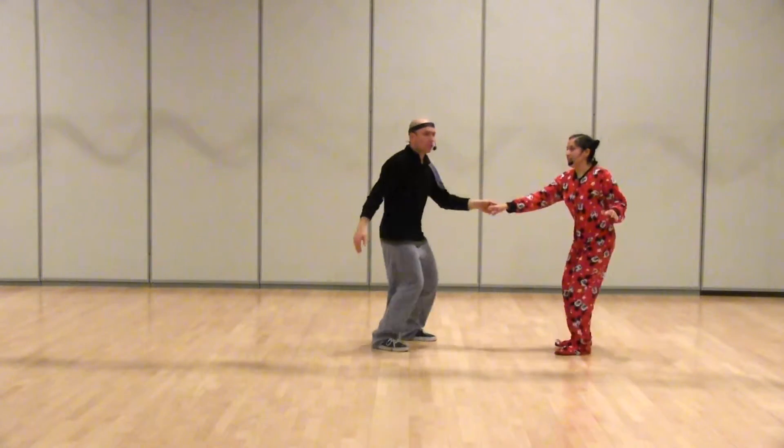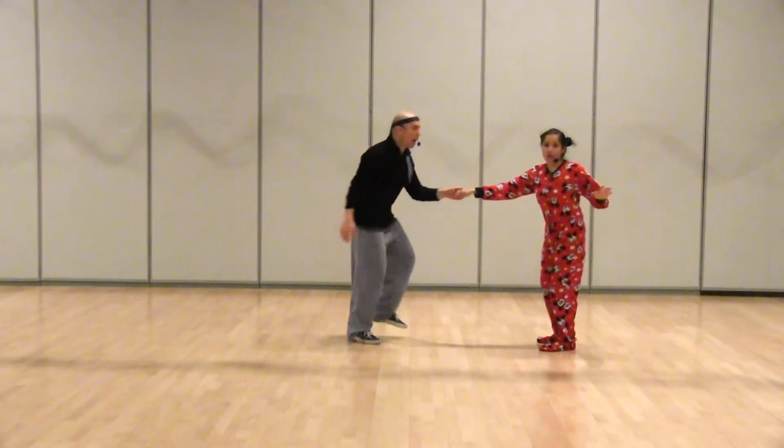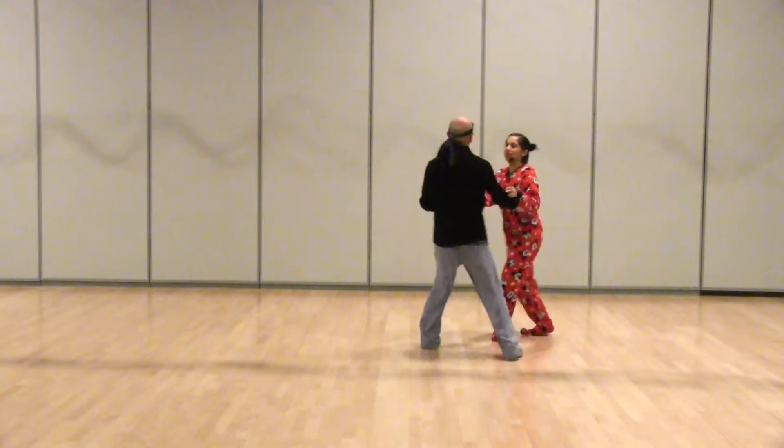Five, six, seven, eight, one, two, three and four, five, six, seven, eight, one, two — triple step, step, step, triple step.